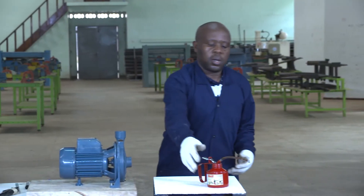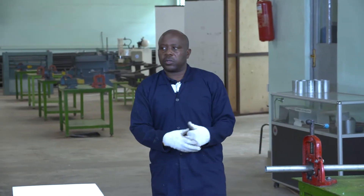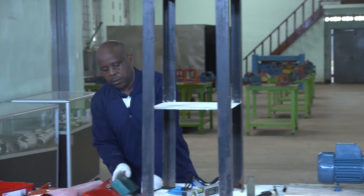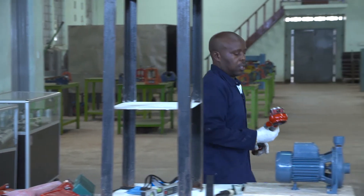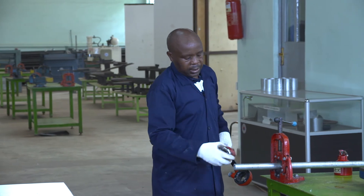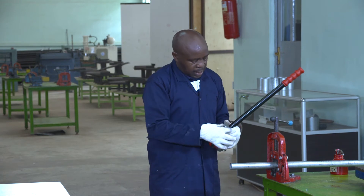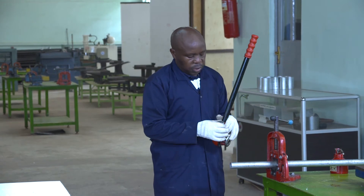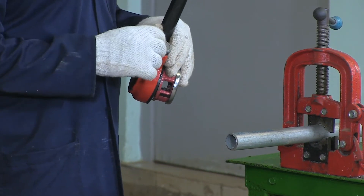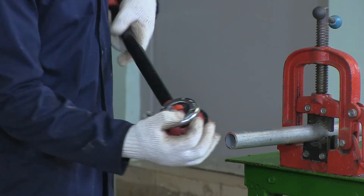You can see that our pipe is being cut. Then we are going to start to make some threads on these pipes. Remember that when you are going to make threads on the pipe, you must have the oil can nearby — you know that to cool the die when making the thread. We are having the die stock, which is adjusted for this pipe of one inch.